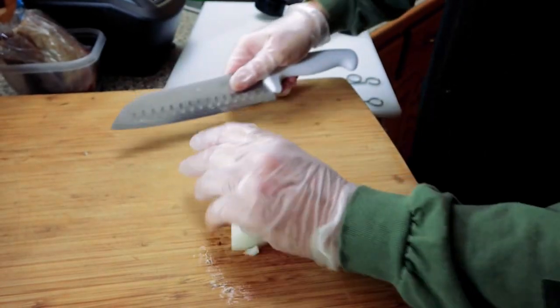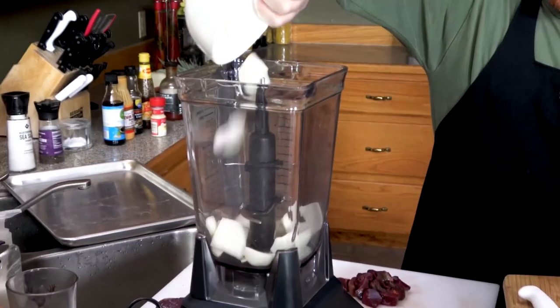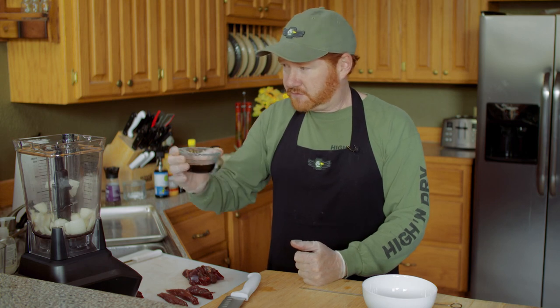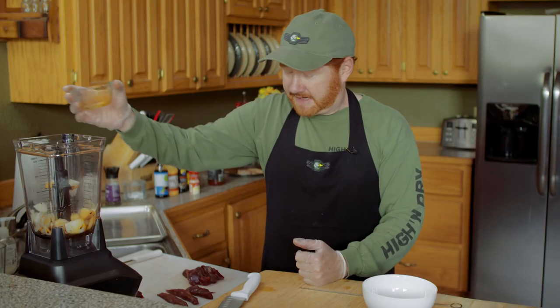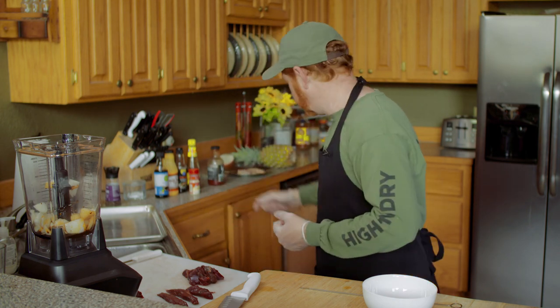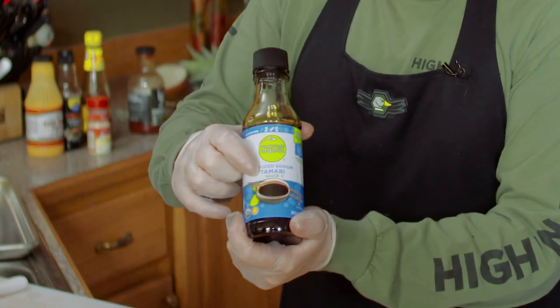I took an onion, chopped it up — about a half of a pretty good-sized onion, making about a cup. We're gonna put it into the Ninja food processor. Then a third of a cup of tamari soy sauce. Tamari is a much richer soy sauce. You could use regular soy sauce if that's all you have, but if you can get your hands on tamari it's definitely better for this dish — you can get it at most grocery stores.